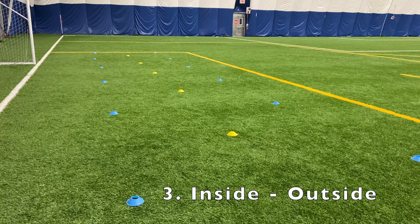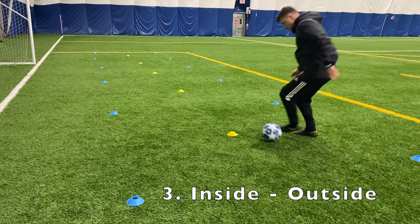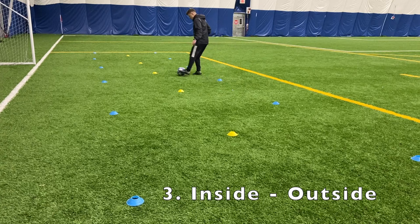Number three is inside to outside. As you approach the yellow cone, touch with the inside and then touch again with the outside to go past the yellow cone. Remember, the inside and outside touch are performed with the same foot.